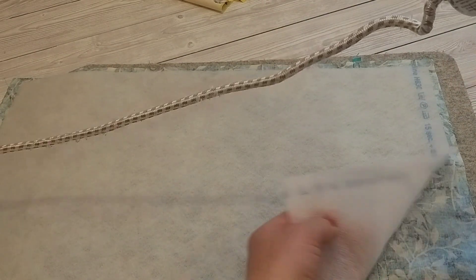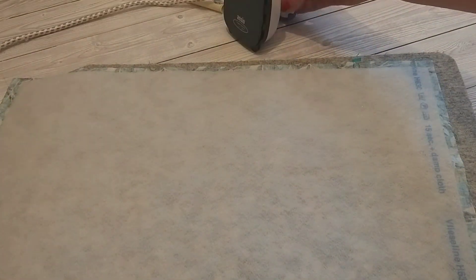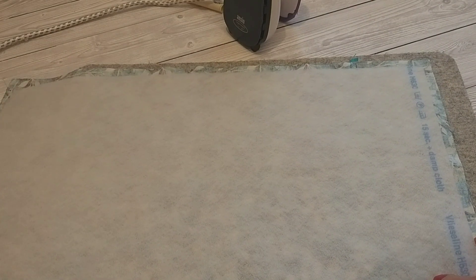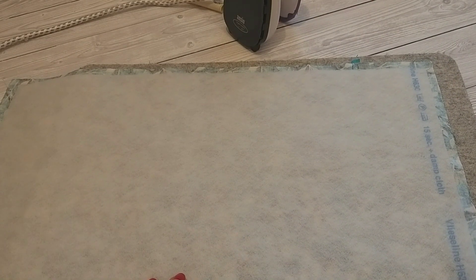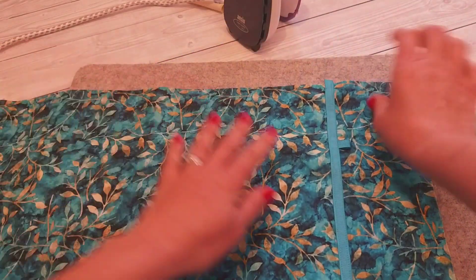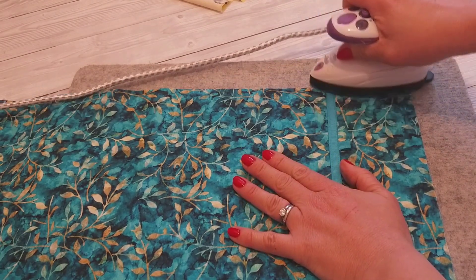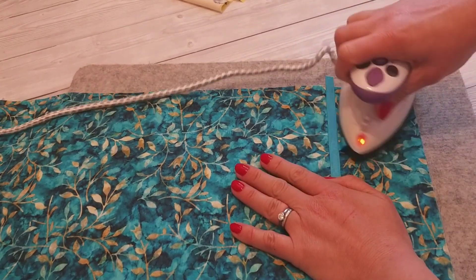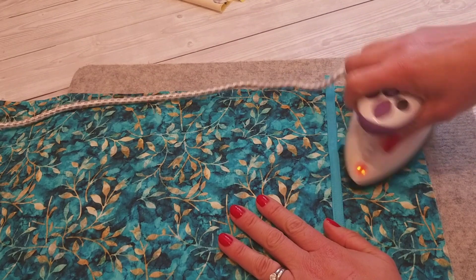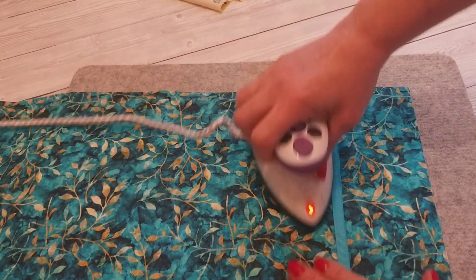Now that we've got the ribbon sewn on, we can start to iron the interfacing onto the cover. Just make sure it's in the center so you've got the seam allowance all the way around, and then with a hot steamy iron just press that in place until it's all stuck down.